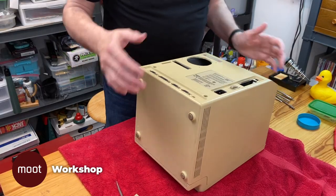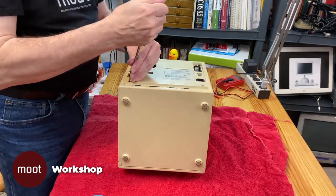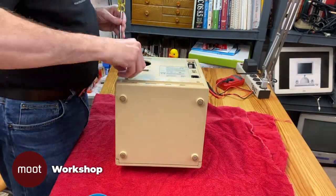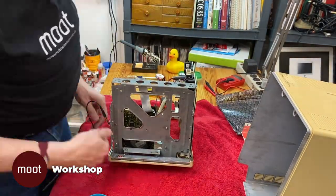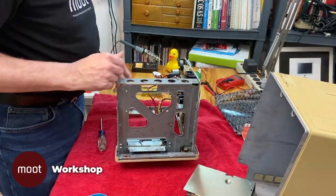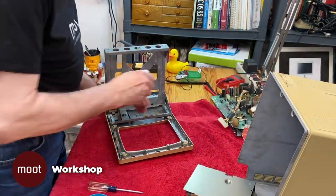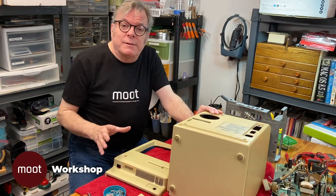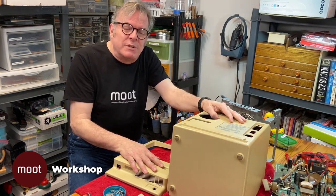I am going to take this thing apart and you'll see me in a couple of minutes after I have it basically disassembled. Now that I've got it all apart, I'm going to wash the case parts and also the chassis and blow some dust off of the boards. And then we'll start putting it back together.